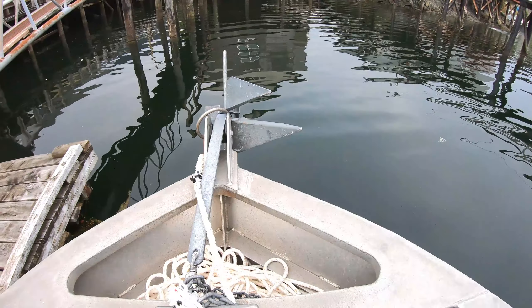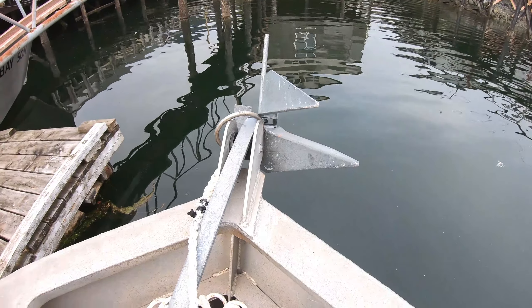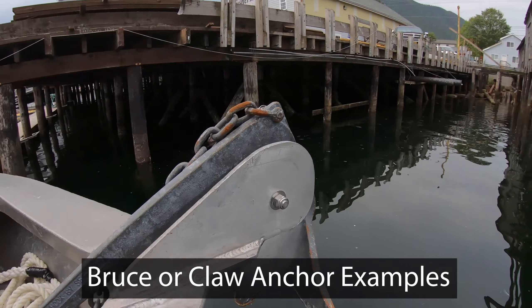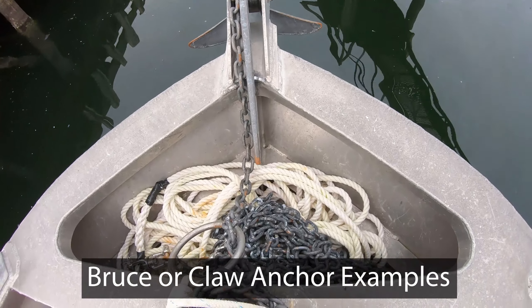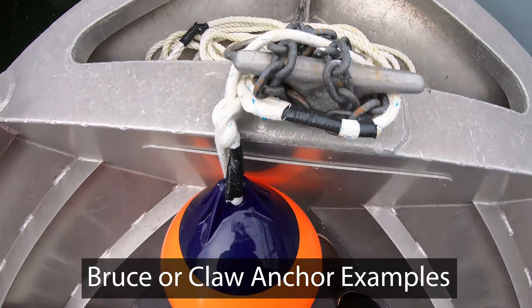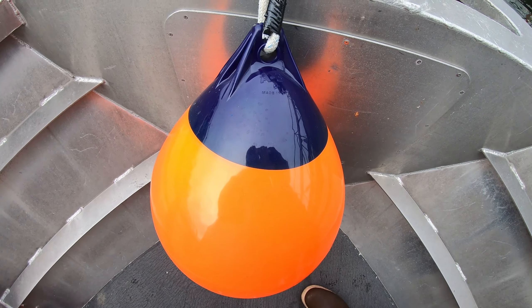This is pretty much the exact setup I have on my boat, except I lucked out and have a Bruce or claw anchor. This also has 75 feet of chain with 600 feet of rope, and I went with an orange anchor ball. The size on this anchor ball is also an A3.